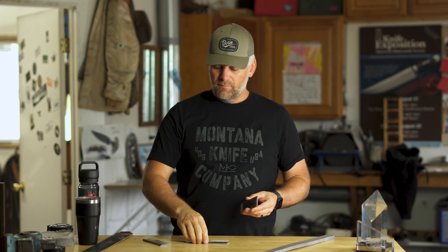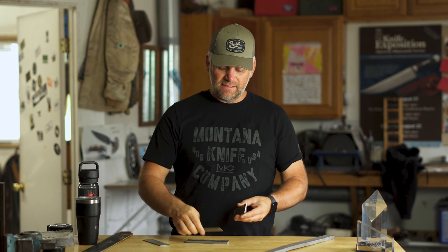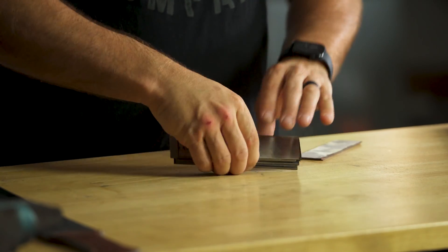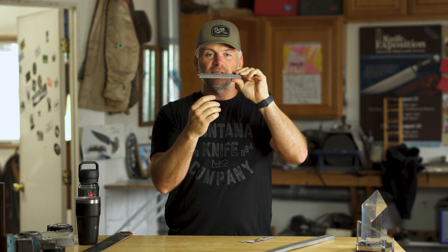And that's where we bring in 15N20 steel, which is a higher nickel content high carbon steel. For example, if we took a piece of 1080 and laid a piece of 15N20 on top, and then another piece of 1080, we now have an alternating stack of steel, as I will show you. We now have a stack of steel where every other layer is a different piece of steel.